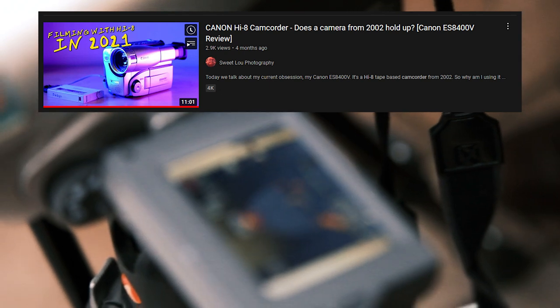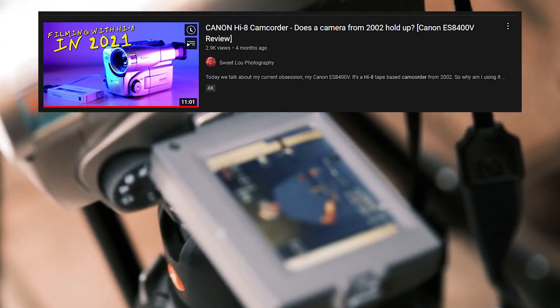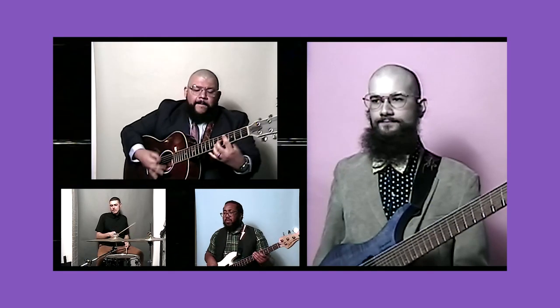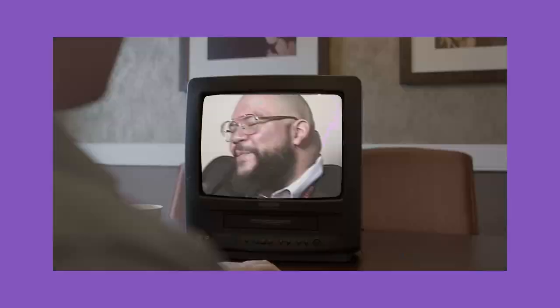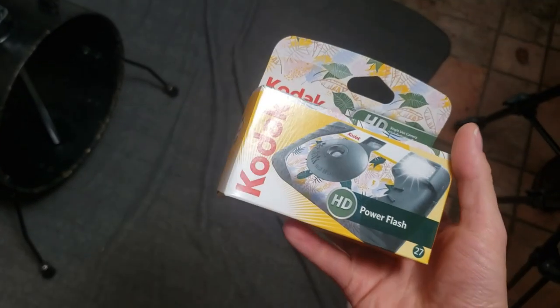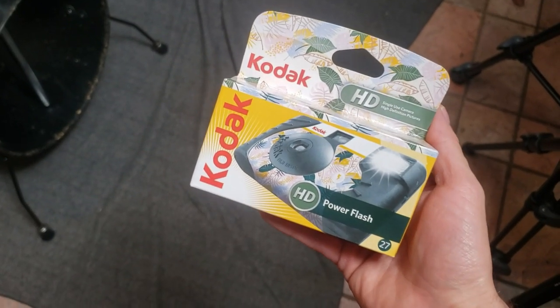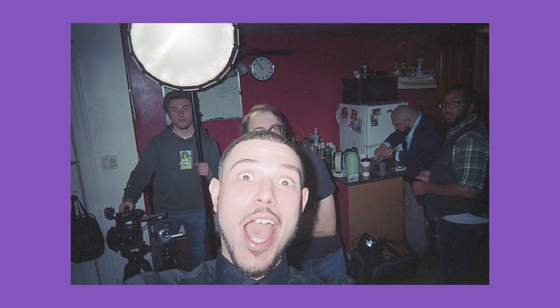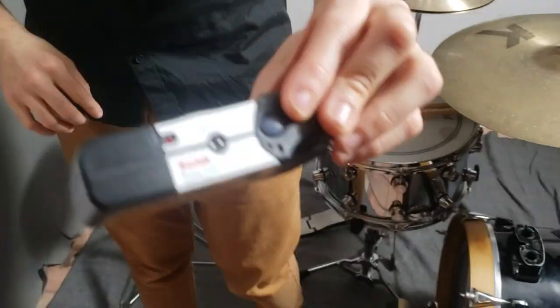I used my Hi8 camcorder for a majority of this video — I actually do have a video review of that camera linked in the description below as well. We were all so stoked with how the footage came out, but I don't want to reveal the story here because you should go watch the music video. I actually brought a disposable 35mm camera with me on this shoot, which is something I never do. I love having behind-the-scenes photos, but never really on film before. And this was really cool because everyone could just kind of pass it around and take some photos.